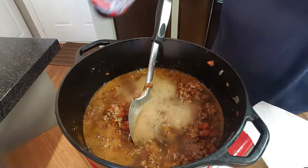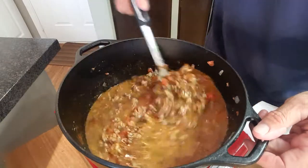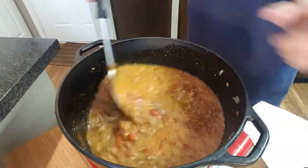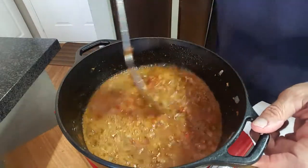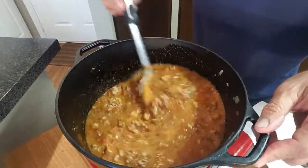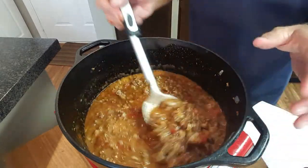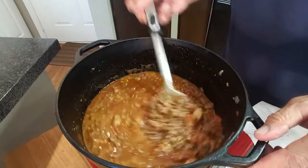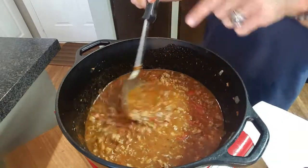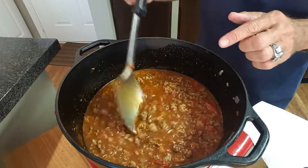Put enough Dr Pepper in there just to cover your chili, and of course you drink the rest. Give that a good stir. What the Dr Pepper does is it seems to balance out all of the spices — sometimes you can taste one spice over another, but that sweetness and acidity just balances that out. We'll bring this to a boil, turn the heat down, and let it simmer for about one hour.